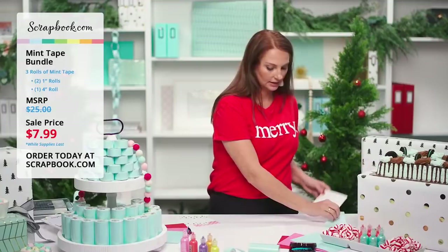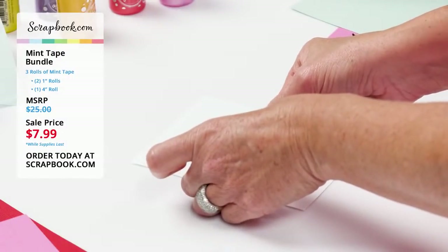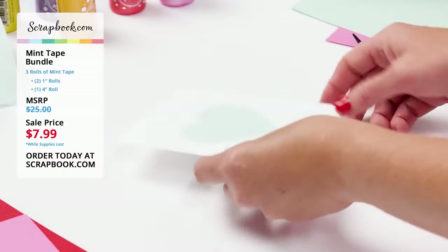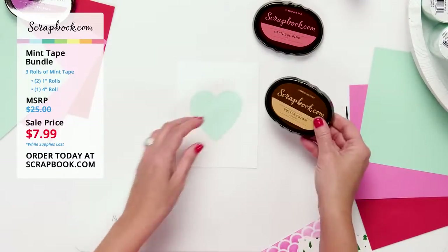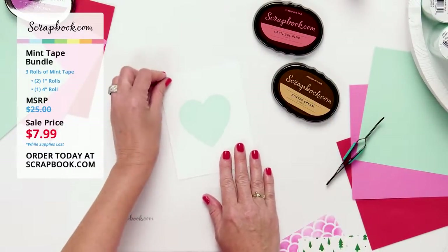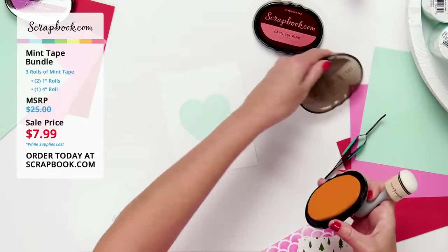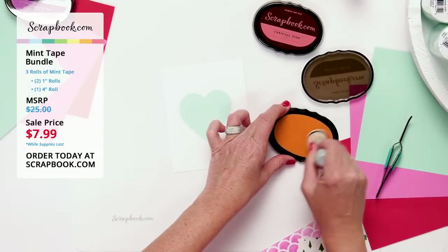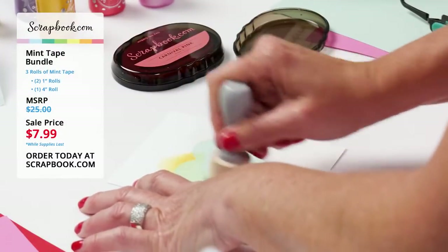Here's another card front. I've already cut out another heart shape with the die from the four-inch mint tape and I'm laying it in the center of my card. I'm grabbing carnival pink and buttercream — I love these two mixed together, they give a sunset look. I'll use my domed foam blender starting with buttercream and do some ink blending around this masked heart.